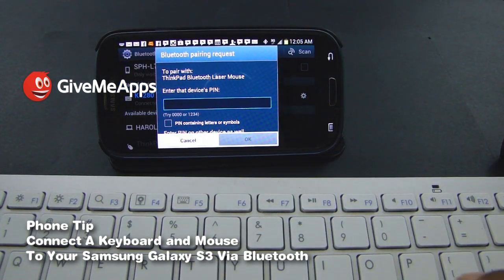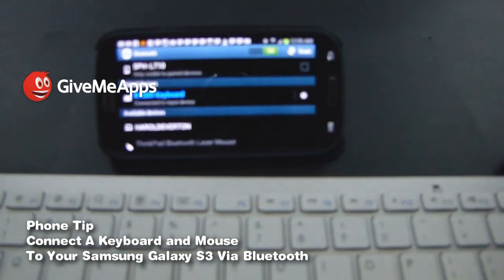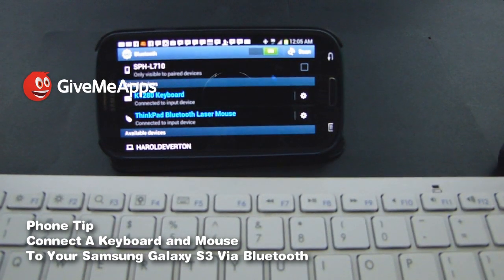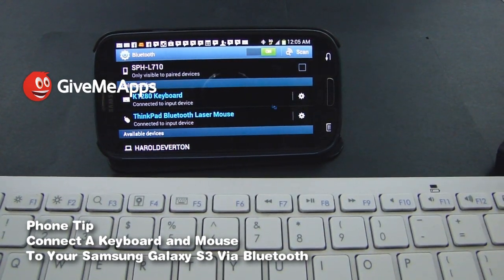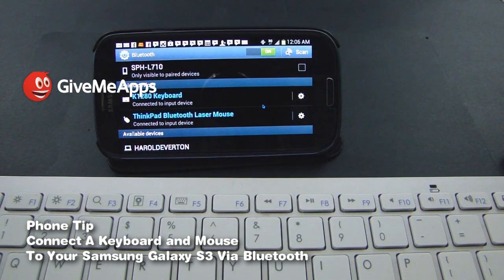And if you look at the screen, look at that — the mouse is going all over the place. I can scroll up and down. And we're good to go.